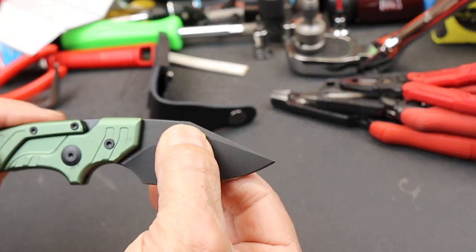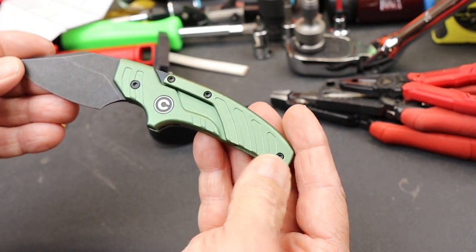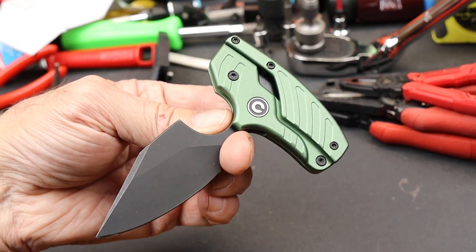There it is — the Civivi Typhoeus. I think I'm saying that right. Unique knife. And with that, Doc out.